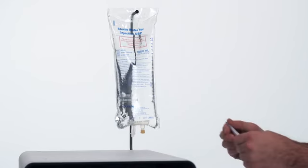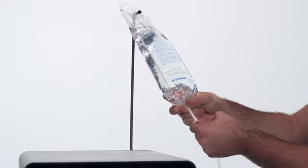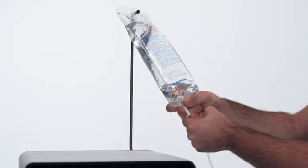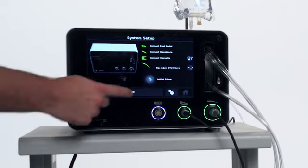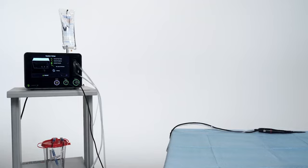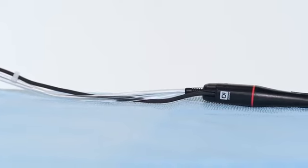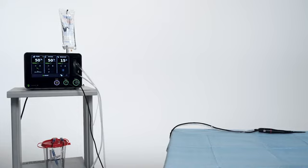Remove the protective cover from the irrigation spike. Insert the irrigation spike into the port of the irrigation bag. From the system setup screen, touch the initial prime button. Irrigation prime will automatically stop once fluid reaches the tip. The Sonopet IQ system will automatically default to the recommended settings as stated in the IFU per tip. Your Sonopet IQ system is now ready to be used.